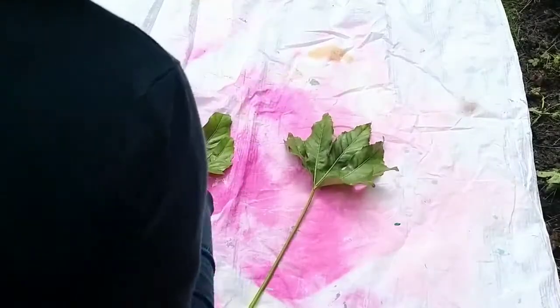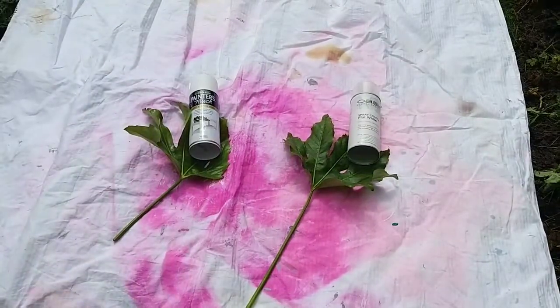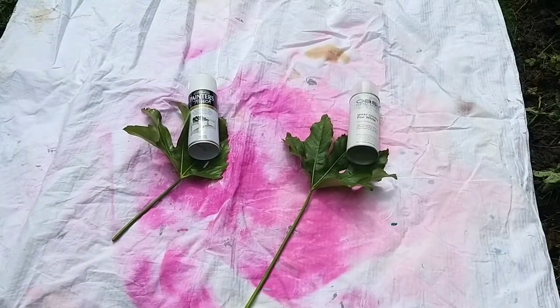You should only use spray paint in well-ventilated spaces, so what better place to do this than on the lawn in my back garden. I've laid out a dust sheet and then I'll get spraying.